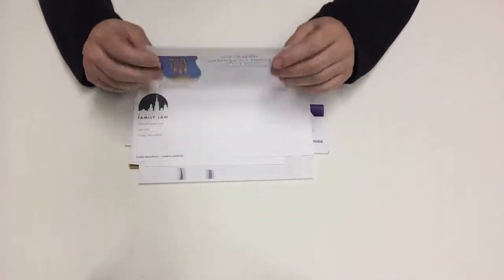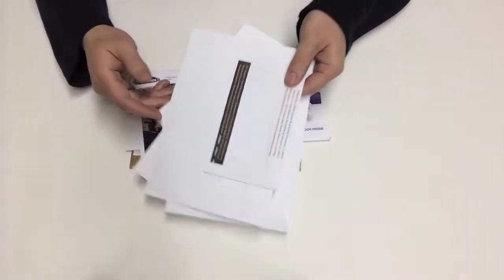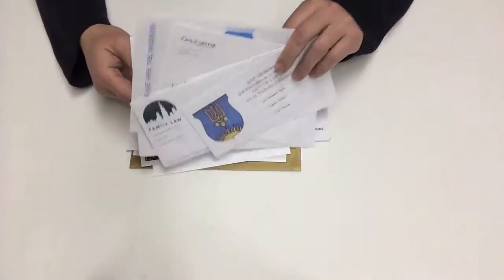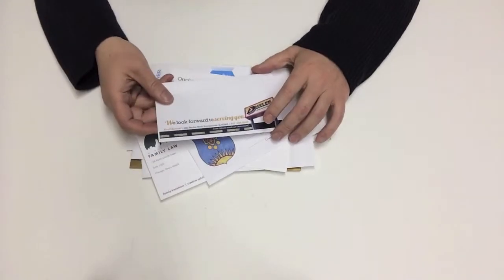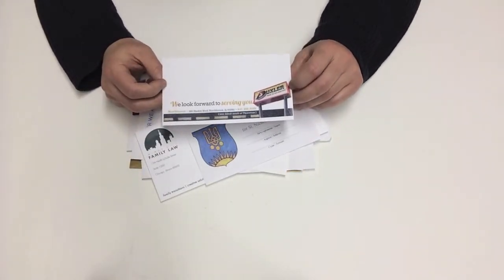We can print on the front side as well as on the flap of the envelope, such as this one right here. Everything we print is full color, so you can do color printing on envelopes at no additional charge compared to black and white.